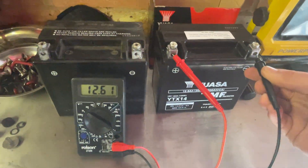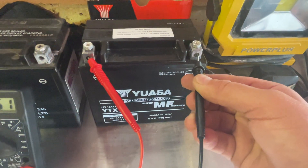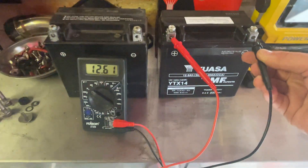There you go, that's how you test your battery — nice and easy. Make sure you've got the right settings and the right terminal connections.